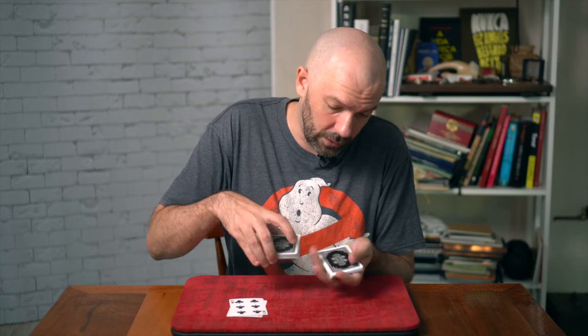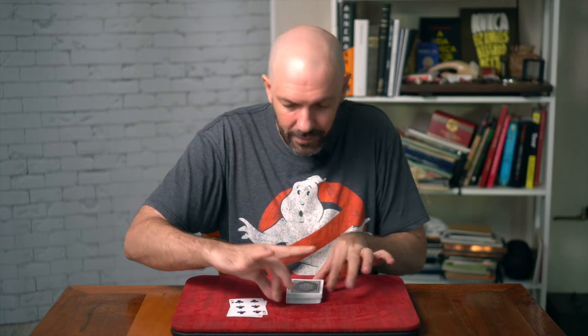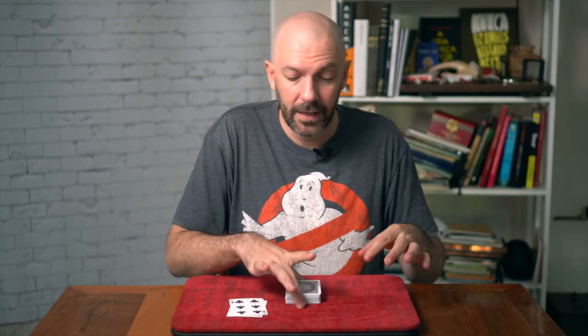But if you do a cut, their card is still in the middle, really well squared. And now you're gonna take those two cards, go under the table, and within a matter of seconds, their card is back in between those two cards.